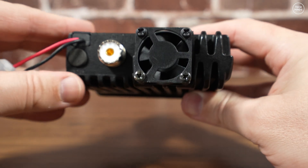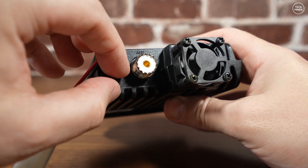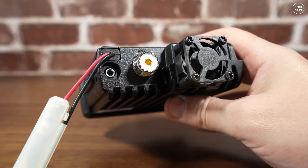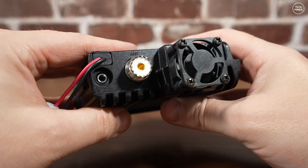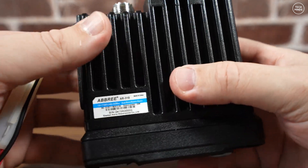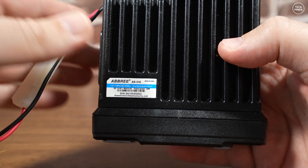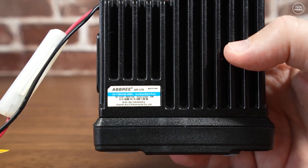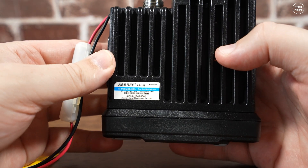Of course you need the correct programming cable, which I'll link below. On the rear there's a 3.5mm socket for an external speaker, along with an SO-239 socket for the antenna. A fan is also attached to the rear of the chassis. The fan does not run all the time but kicks in if you start transmitting for a period of time — whether this is timed or has a PA temperature sensor I'm unsure.